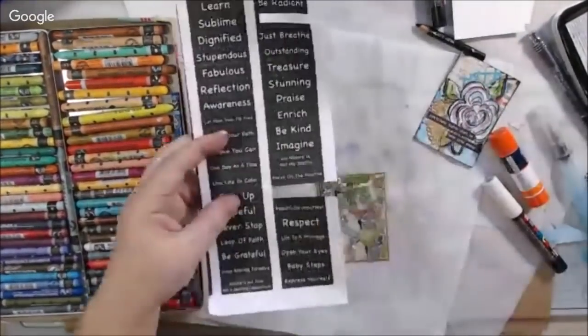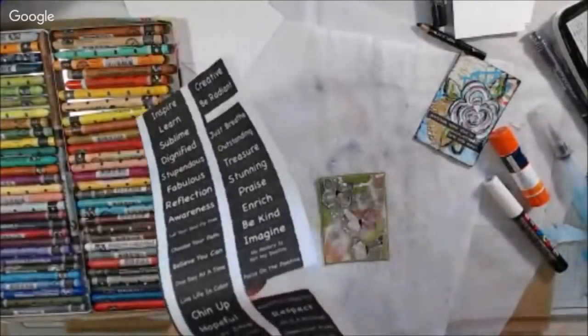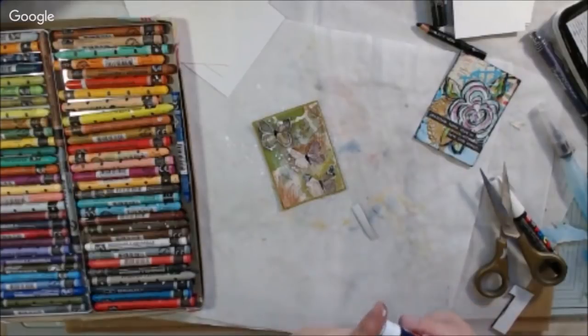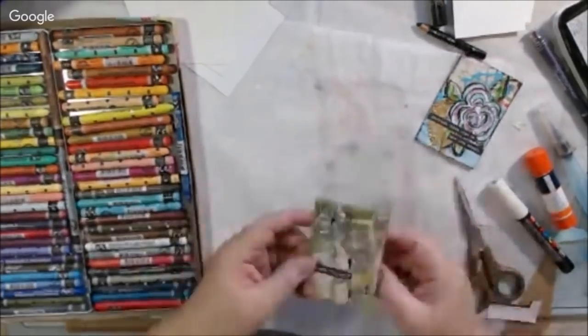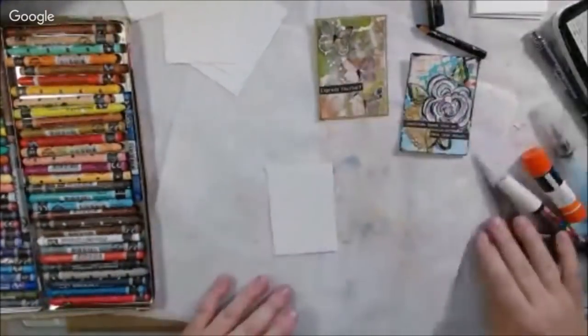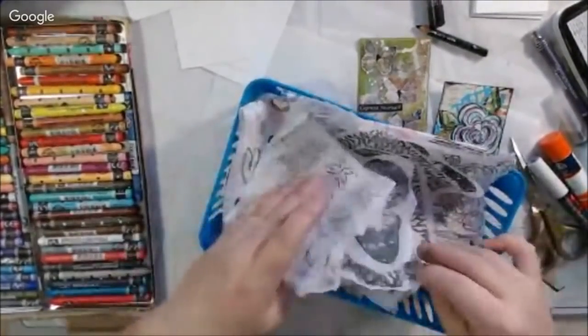To finish day two, I added some words from a digital download from Gina B Aaron's Etsy shop — links to everything I'm using will be in the description box below. At the time I printed it I didn't have the right size stickers, so I just printed on paper, cut it out, and stuck it on there. I also added a little bit of glitter with Nouveau drops, though I'm not sure if that showed up in the video.